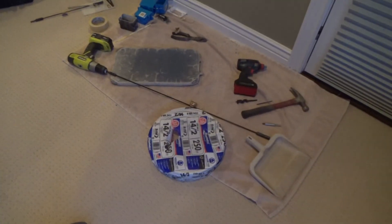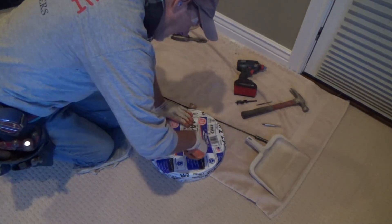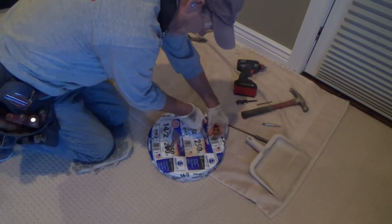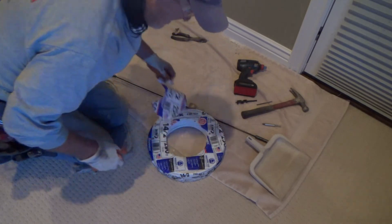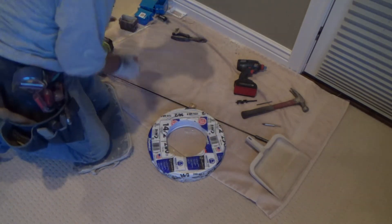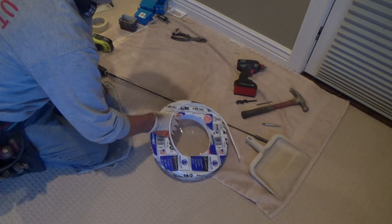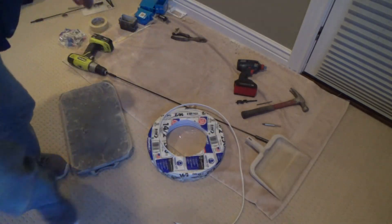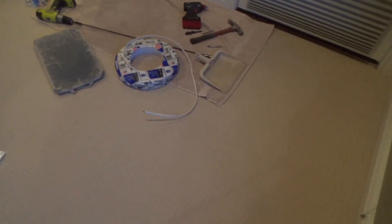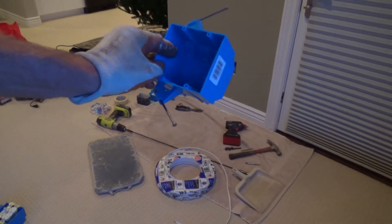I've got my wire here — I ended up getting 250 feet because I'll always use this stuff for other things. I can just cut a hole in this and leave the rest of the plastic on the roll for now until the roll gets smaller — that'll keep it from unrolling. I only have to get it underneath the floor four or five feet, because that's where I'm going to put a junction box — a two-gang junction box.